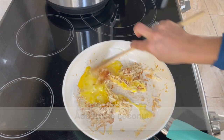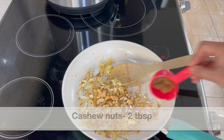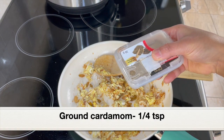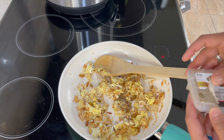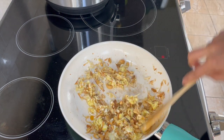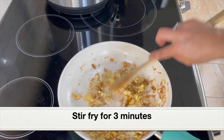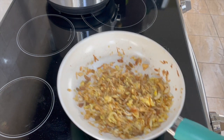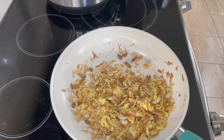Let's add the beaten egg and scramble it in the pan. Next, add two tablespoons of cashew nuts and one tablespoon of raisins. Give everything a mix, then add a quarter teaspoon of ground cardamom. If you don't have ground cardamom, you can crush two whole cardamoms. The cardamom gives a really nice aroma to the stuffing — it smells amazing! Here's our simple sweet filling with grated coconut and egg. Keep this aside and let it cool down.